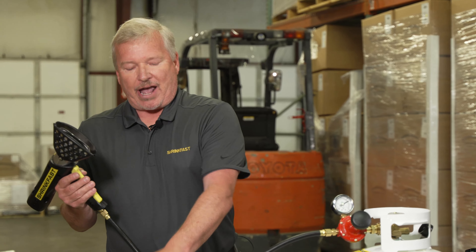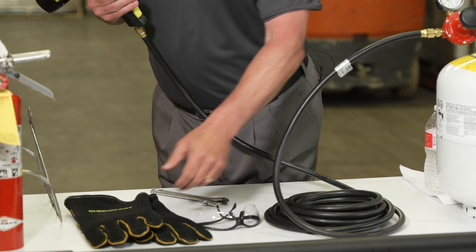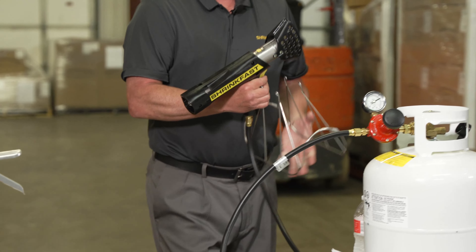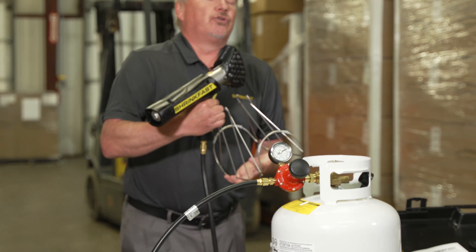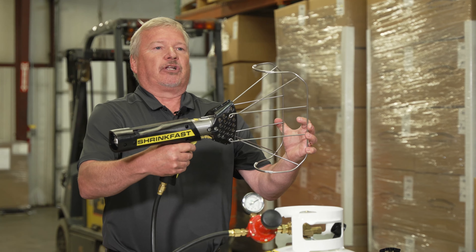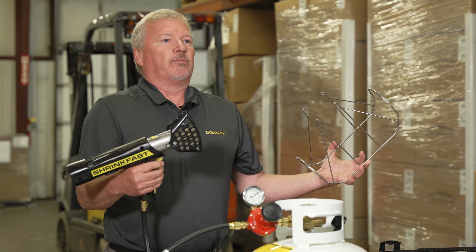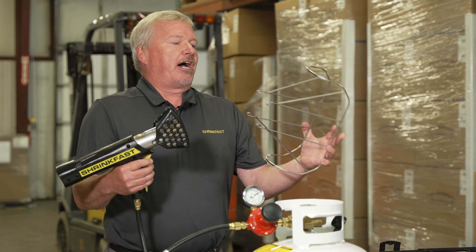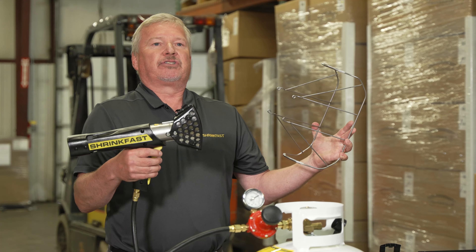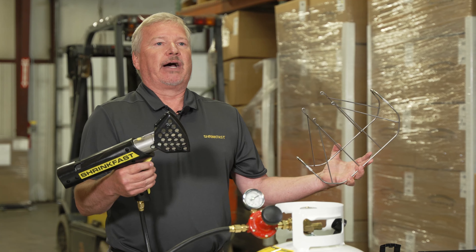Always make sure you put your safety glasses on when you start shrink wrapping. Kevlar sleeves are available, and we have ShrinkFast welding gloves as well. This is a UL guard — it's more for new users who have never shrink wrapped before. It's a great training tool that installs on the combustor. The cage lets the user know exactly how far to keep the flame from the film — keep the tip about two inches away from the film. Once people become familiar with it, they put the cage away, but it's a great learning tool.